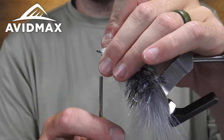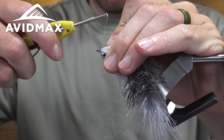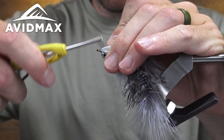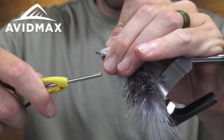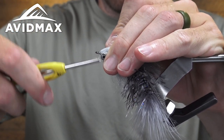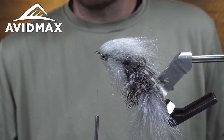Got a nice bulky head on there. Make a little bit more of a thread dam so everything's going back. Then do a quick whip finish.